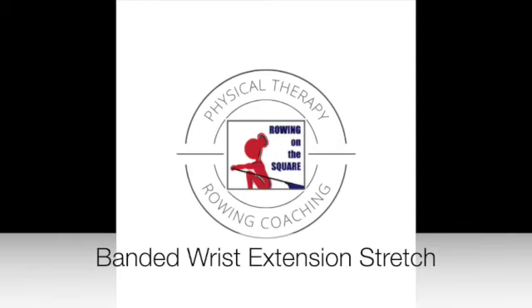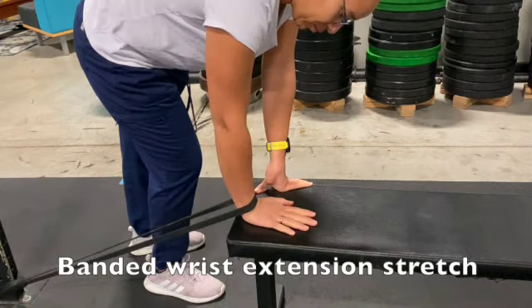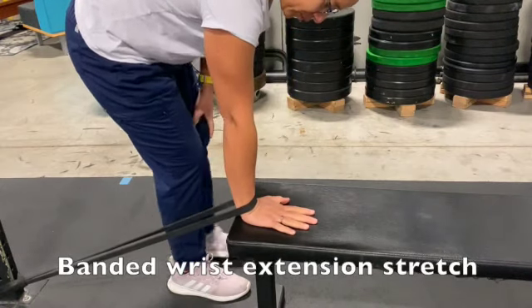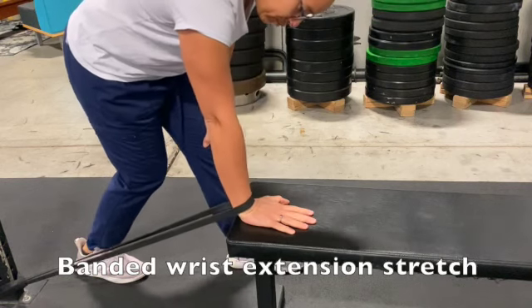Banded wrist extension stretch. With the band placed around the lower wrist and the hand firmly on a bench, work on your extension stretch.